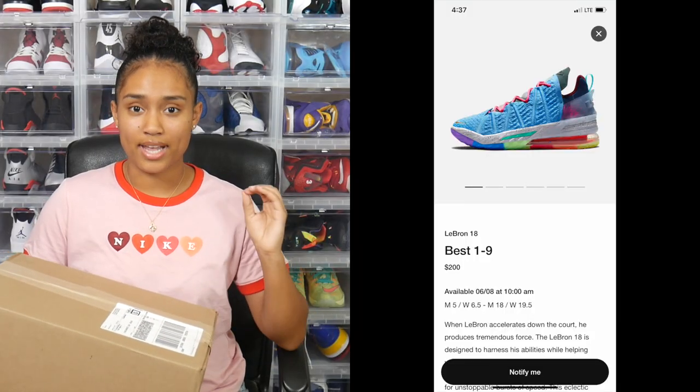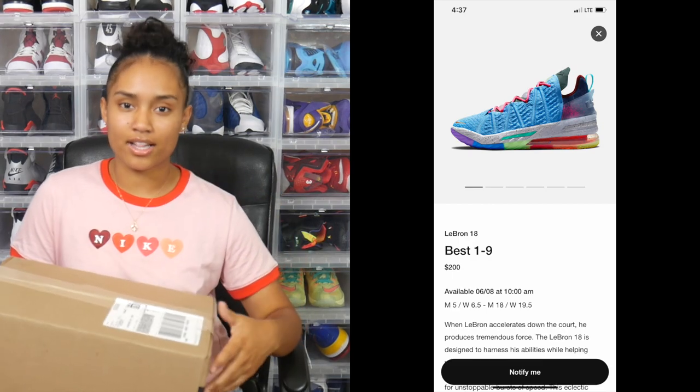So be sure to mark your calendars. However, if you were really looking forward to this release and anticipating this drop, be sure to check your local Foot Locker or go to footlocker.com as they actually may have your size still available.